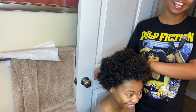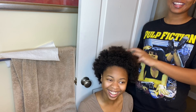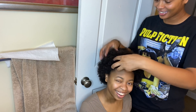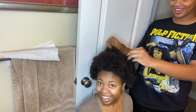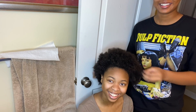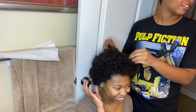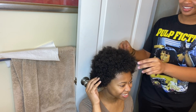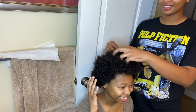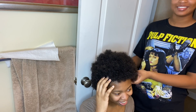Oh my god, girl — you got a whole afro! You like it? That's cute, your hair is really soft. It's not bad. I feel like you should be on the Soul Train Awards. I like the Soul Train thing — as they say, get down on it! That's cute.